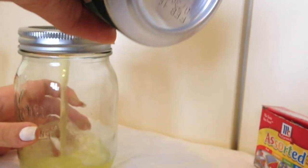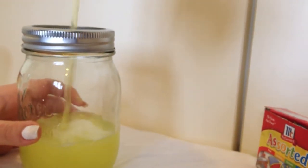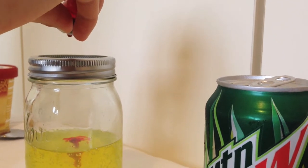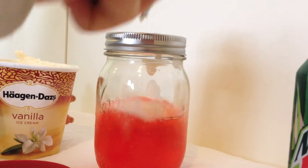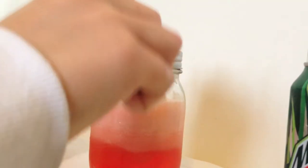The first thing you want to do is pour your Mountain Dew into your mason jar and just add a couple drops of food coloring to make it really festive for Valentine's Day, and then just add your vanilla ice cream, and you're done. I thought of this cute little trick to add a red vine as a straw.